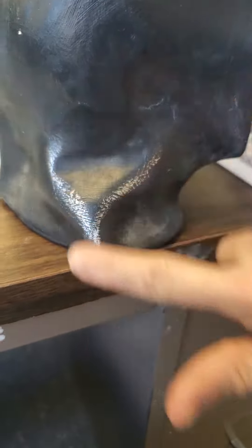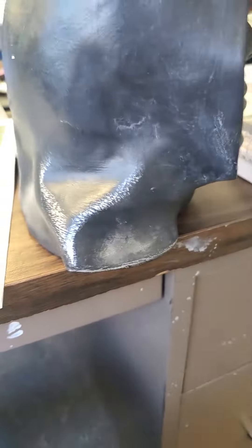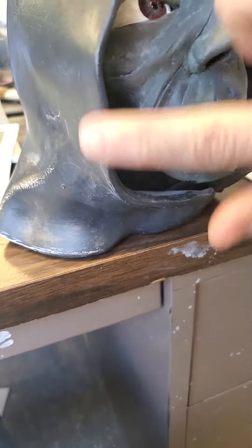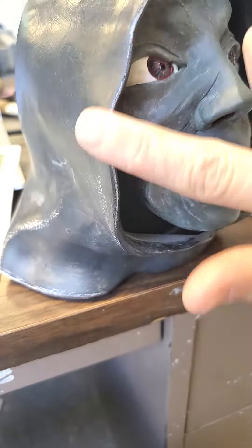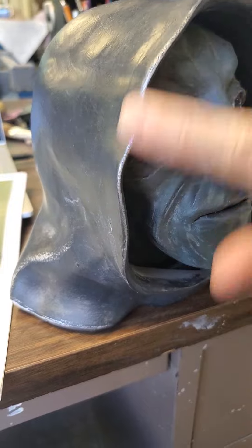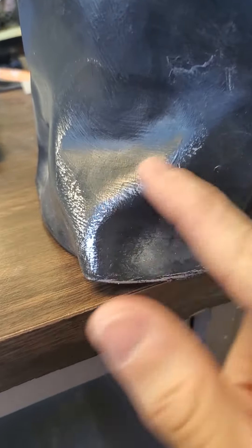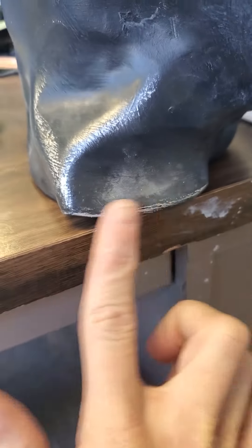That'll just create some highlighted areas to make it pop out a little bit more. You can see this goes a really long way — you don't need a lot on your finger. The more I rub, the more it's going to press into the surface. Right now it's showing the texture of the clay, so I can press it a little bit more and add a little bit more to make those wrinkles show up.